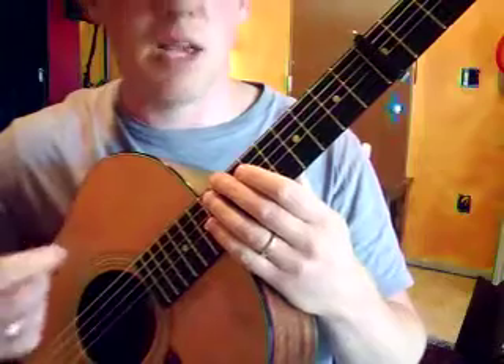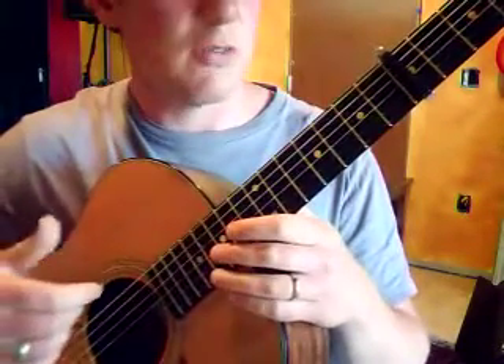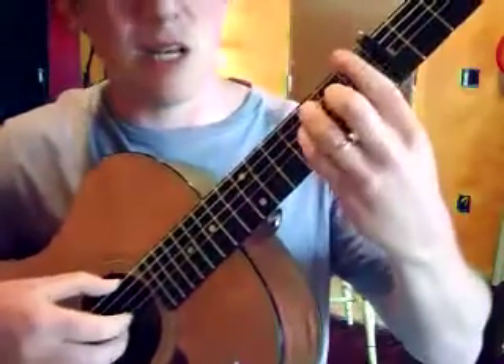What you're gonna do is play that E right before that bass note. You can hear it in the song if you listen closely, and it's just like a little icing on the cake that kind of makes the whole pattern sound a little bit cooler when we go into the chorus.